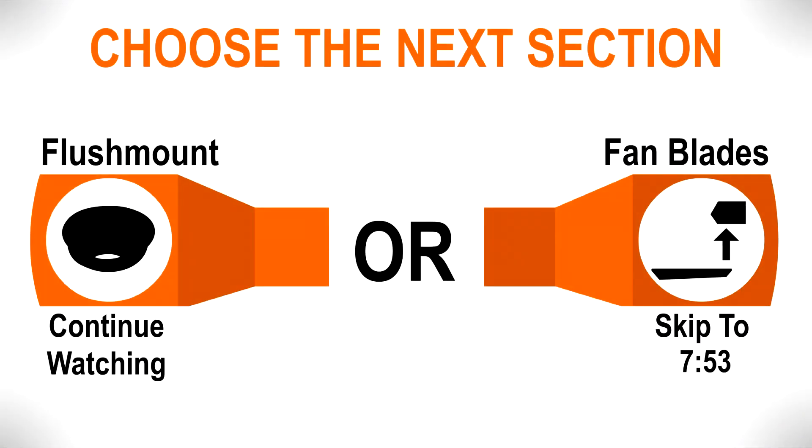Continue watching to learn how to mount the fan using the alternate flush mounting installation, or skip ahead to the section for attaching the fan blades.